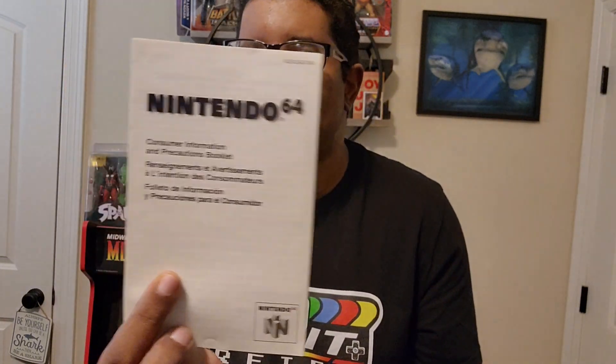But guess what? It came with more. It came with a postcard, which I think a lot of games back then came with postcards. And there's also your little instruction manual for how Nintendo does things with the N64, which nobody really read. And of course, it even came with the WCW NWO Revenge poster.